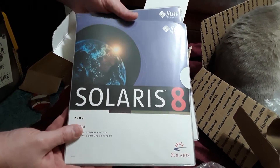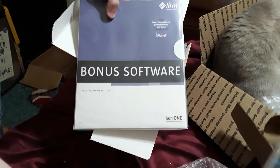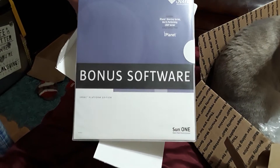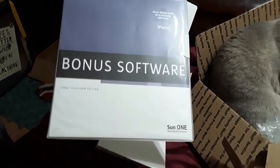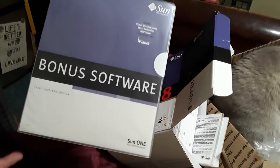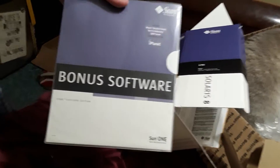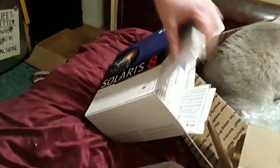I had a partial set of install media and was always short a few packages. We get some extra software - this is going to be Sun ONE and iPlanet, which in their day were not bad: web servers, directory servers, all that stuff. It might be interesting to look at from the angle of what did enterprises run in 2000 to do a web server, before Apache really fully took over when there were other options besides open source web servers.